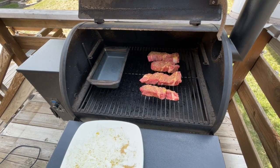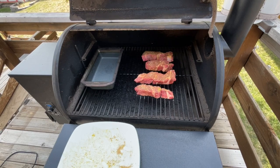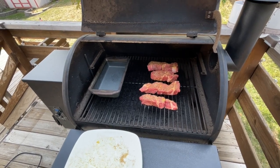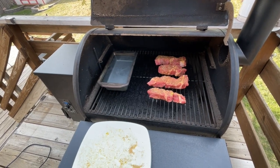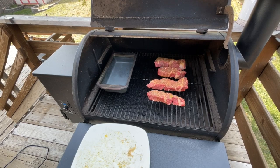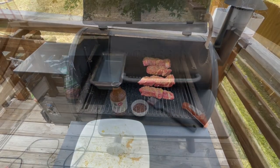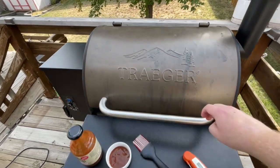A rack of baby back ribs is another one that takes about three to five hours the way I do it — smoke for three, wrap for two, and then at the very end put some sauce on there, crank up the heat to get a nice crust on the outside, then pull the ribs and let them sit. But I will see you all later when I go to check on these.